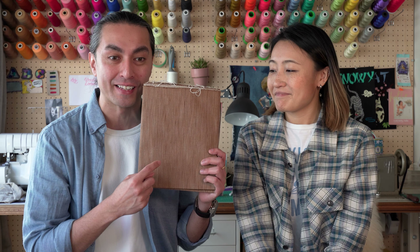Hey everybody, Bezat here, back again with Risa. Hey everyone. And today we've got a very special jean to tell you about. In fact, it's so special, so rare that we don't even have the jean — all we have is a fabric swatch here to show you.